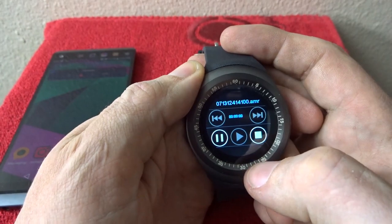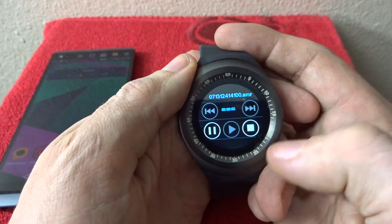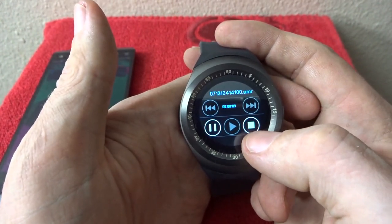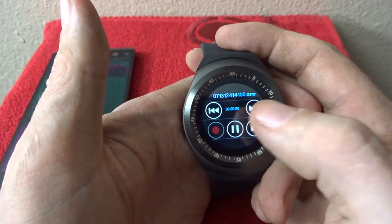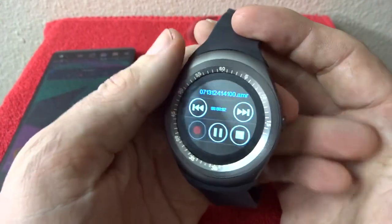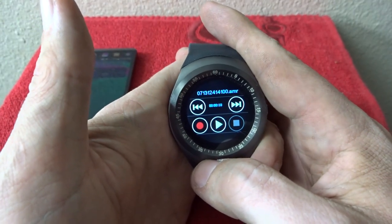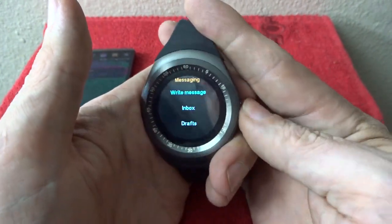"Test one, two, three — this is me testing the recording functionality on the smartwatch." I'll go ahead and click stop. It works — it doesn't sound too bad for what it is.